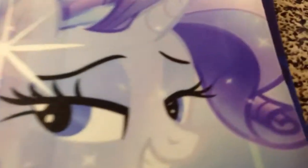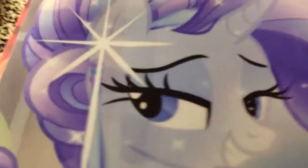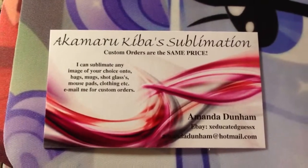Hello guys, my name is Amanda, also known as Akamara Kiba. This is just a video review of some of my products that I have, to give you a better idea, because I know all the pictures online aren't really the best to explain everything, but I'll get it zoomed in for you.